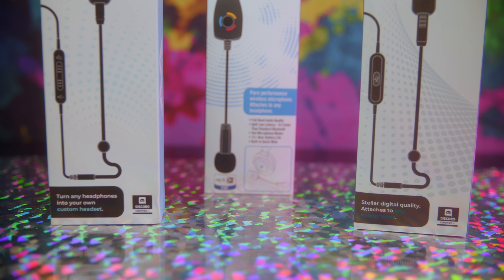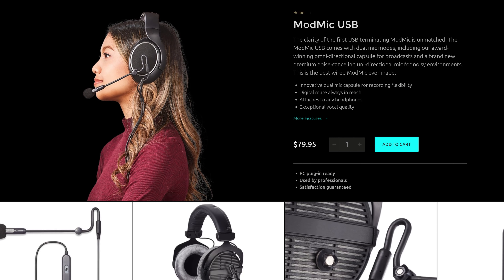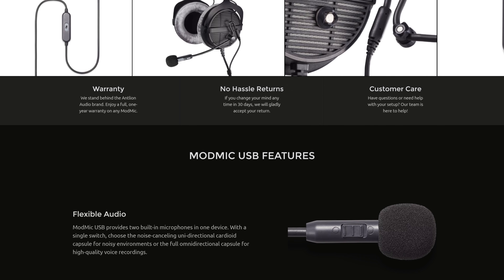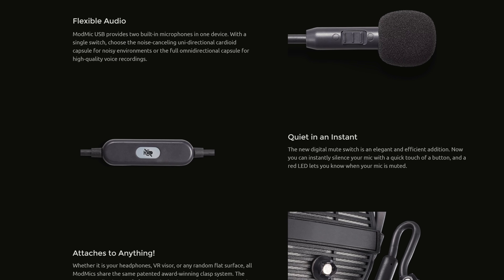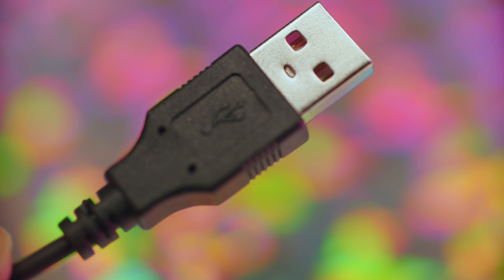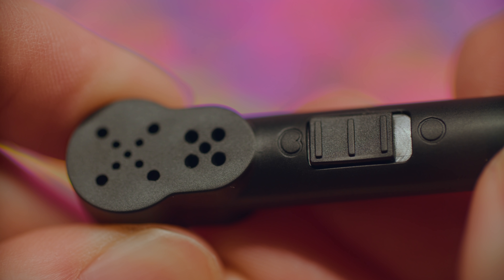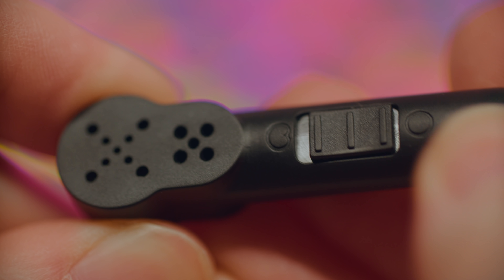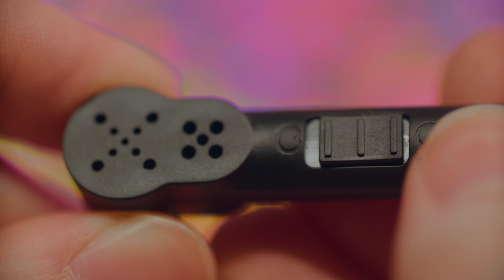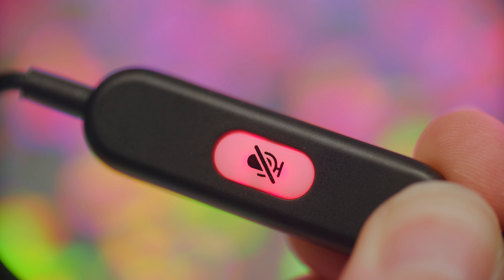There are not one, but two new MonMics in town. The MonMic USB makes your dreams come true: clean, consistent USB power, premium analog-to-digital conversion, high quality preamp, a new unidirectional capsule from the MonMic Wireless, and an omnidirectional capsule with dual microphone capability, a smooth sweet digital mute switch — all in a USB connection.